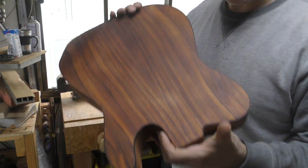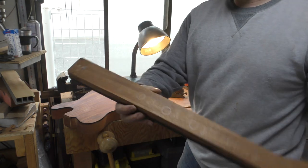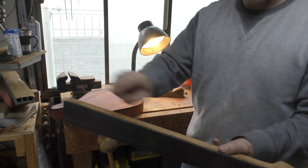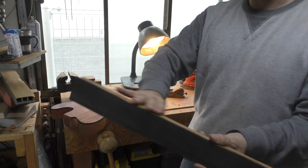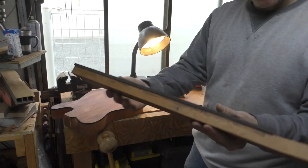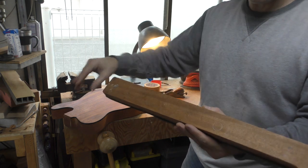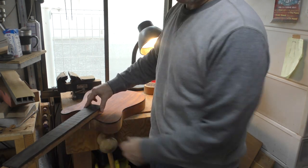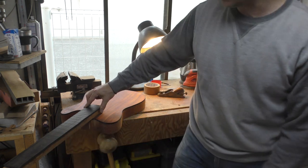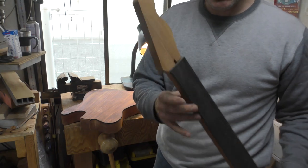I'm very impressed with the way this plank looks. This is our neck — the fingerboard is on. What I need to do is simply trim the edge of the fingerboard to the neck itself and bring the neck close to finishing — thin it to the appropriate thickness. Once I've done that I can work out exactly how it's going to fit in here. I always try and do this as a custom fit and we can get this guitar closer and closer to being finished.